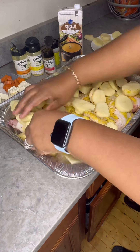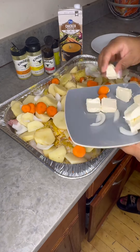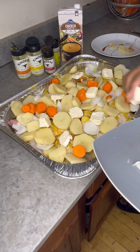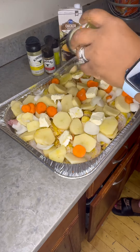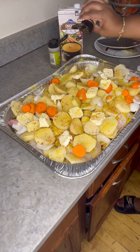I want to add in my potatoes, some carrots, onions, and also little sticks of butter. At the end you're gonna see me adding my chicken broth, and I'm gonna add my seasonings again when I add all those ingredients in.